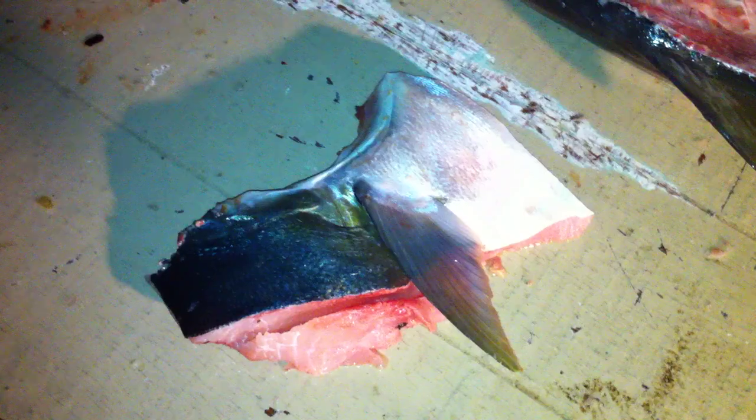That quick, it's that easy. Beautiful — best part of the whole yellowtail.